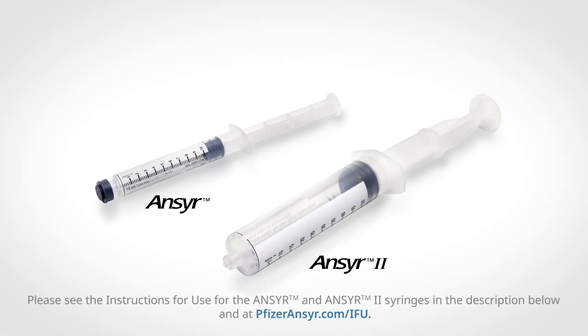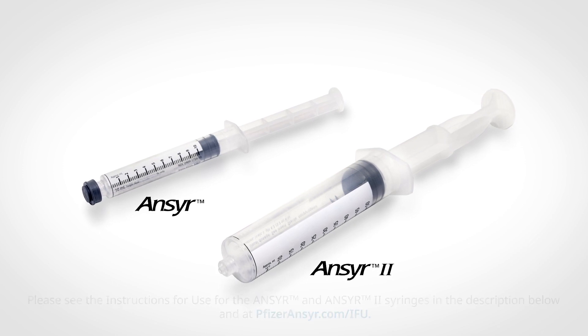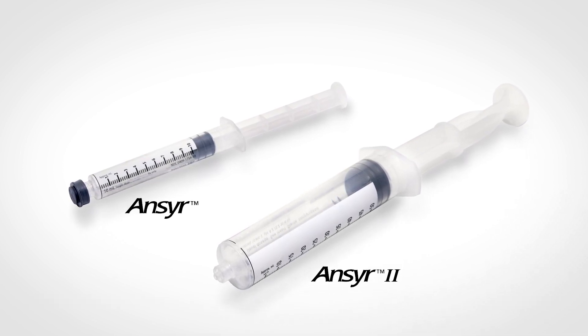The Answer and Answer 2 syringes are ready-to-use emergency syringes that may help to reduce the risk of medication errors and protect both healthcare professionals and patients.